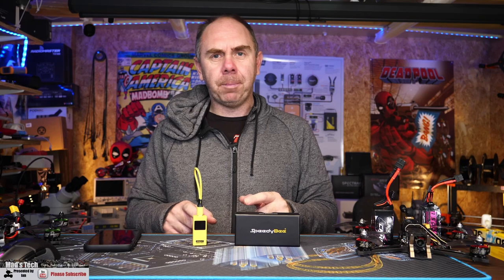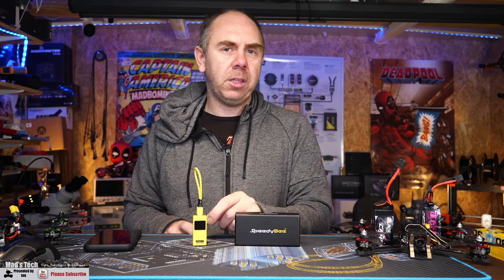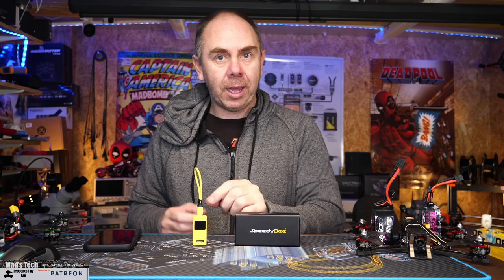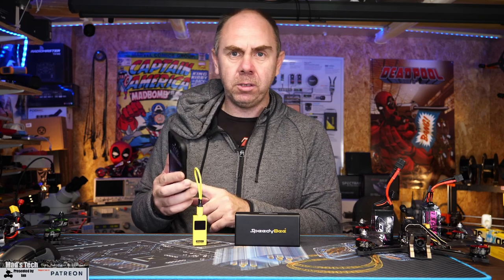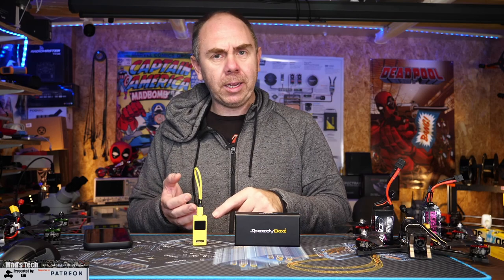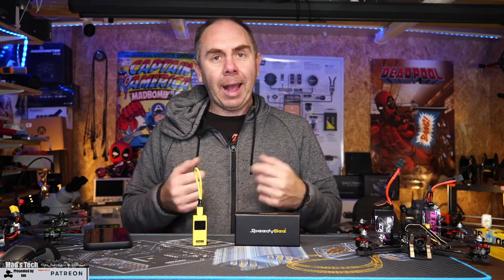Just before my thoughts, I want to make clear that Speedy Bee sent this over to me for free — I have not paid for this. However, they have not paid me to make this video, they haven't seen it before it goes live, and they've had no influence on my thoughts. My opinions are entirely my own. Having spent two weeks with this adapter, there is a lot to like — it's easy to use with lots of nice features, and it's especially good for iOS users who now have the ability to easily configure out in the field.